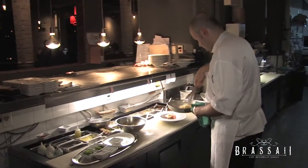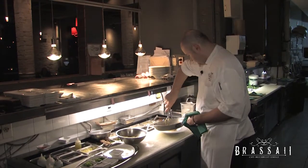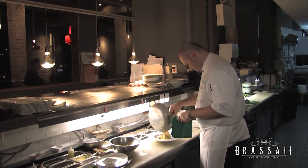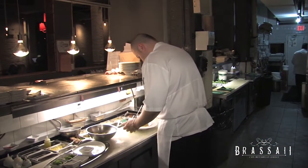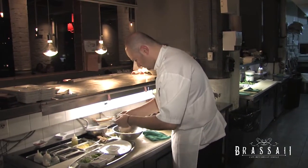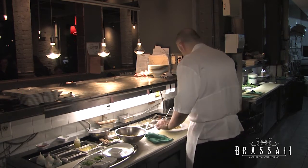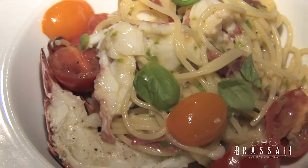We'll come over here to our plate. Just clean up the plate a bit, wipe a little bit of fresh basil. And that's it — there we have lobster spaghettini with jalapeño and fresh heirloom cherry tomatoes.